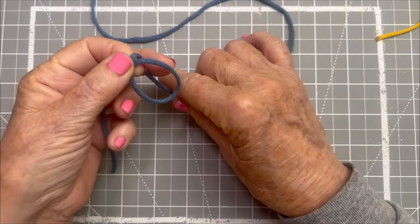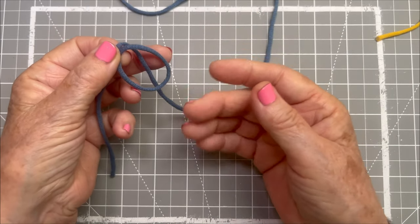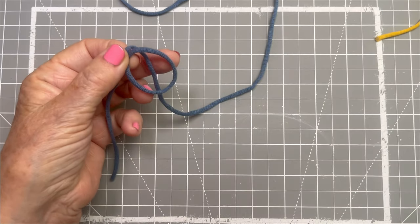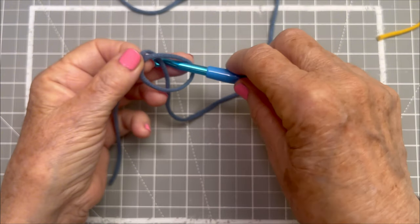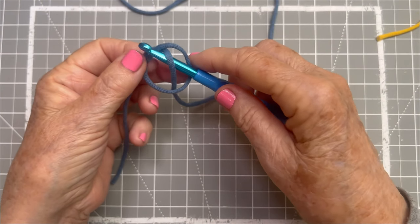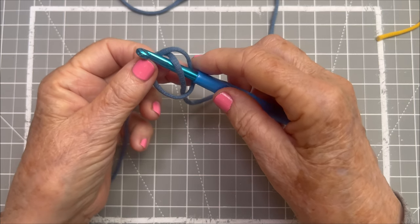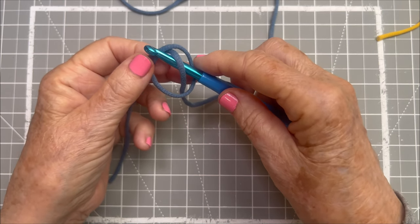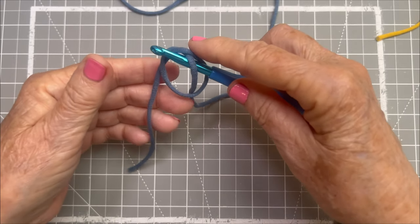I've got my working end underneath, just laying behind but across the circle. I take my crochet hook and go in and pull up slightly that working end of the yarn that is intersecting that circle. Now this all supports its own weight — there's nothing to it.